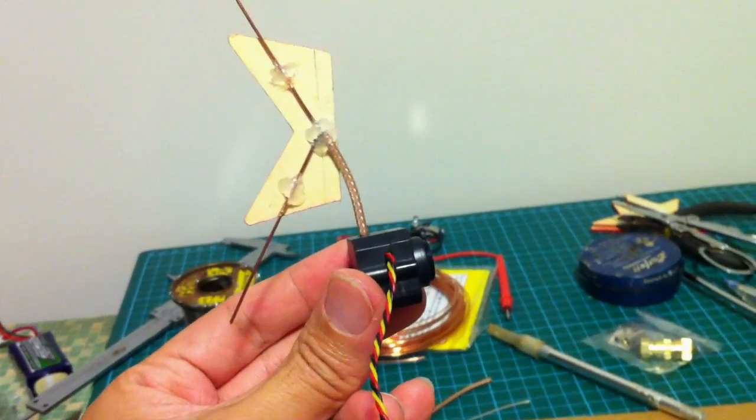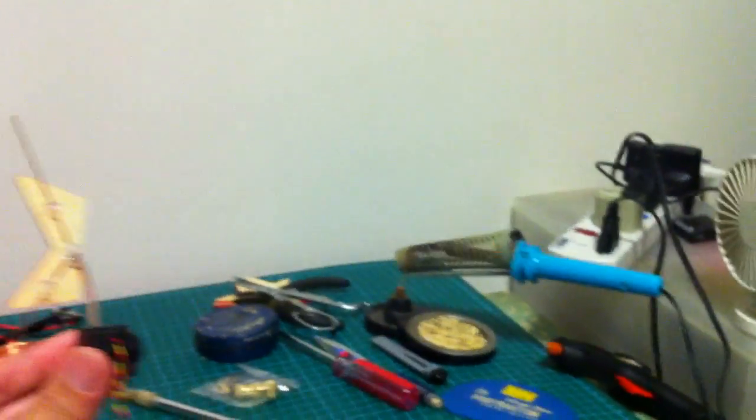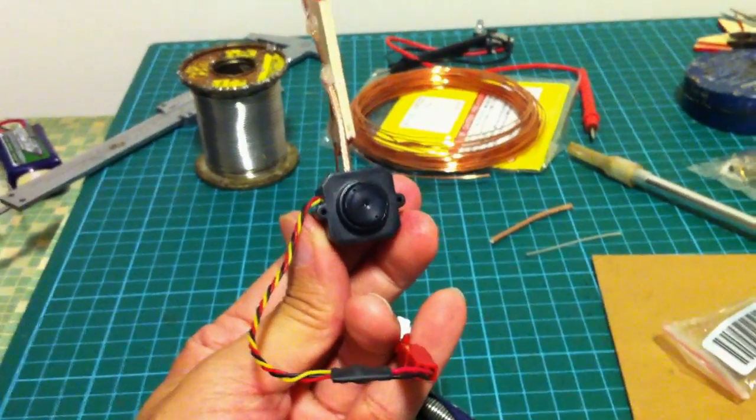Now let's take a look at the output video. The lens gives a very close up image — it's like a 2x zoom. As you can see here, very close up. I think I'll change that lens to a wide-angle lens.